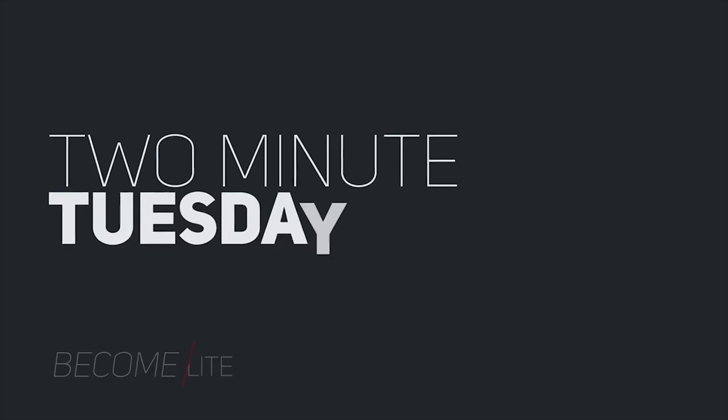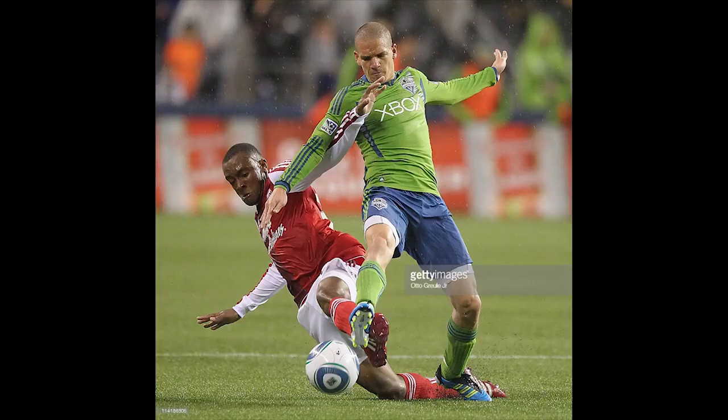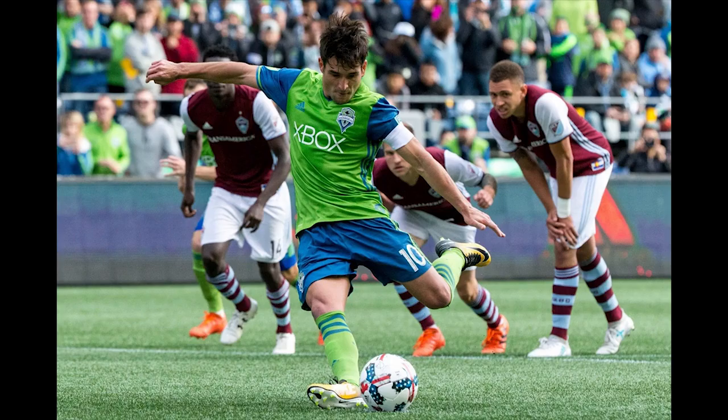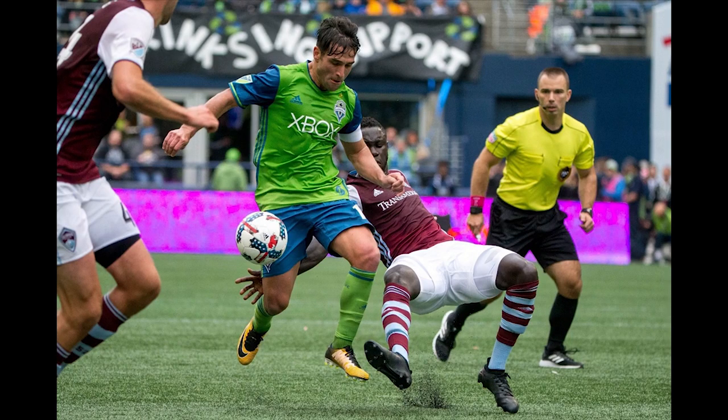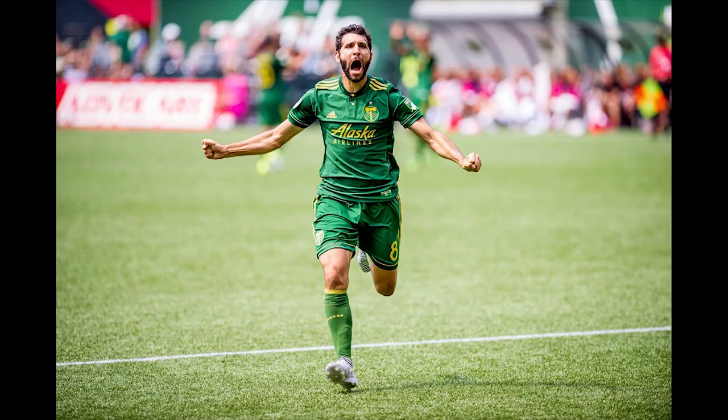Hey guys, Matt here from Become Elite and welcome to another Two Minute Tuesday. In case you're not aware, FG boots look like this and they're meant to play on normal grass surfaces that are not very muddy or slippery. And AG boots look like this and they're meant to play on turf fields. However, when you look at pros that play on artificial turf fields, they never wear these AG boots — they always wear the FG boots, the firm ground boots. So why do they wear firm ground boots on artificial turf when there's a whole category of AG boots available to them? Let's get started.